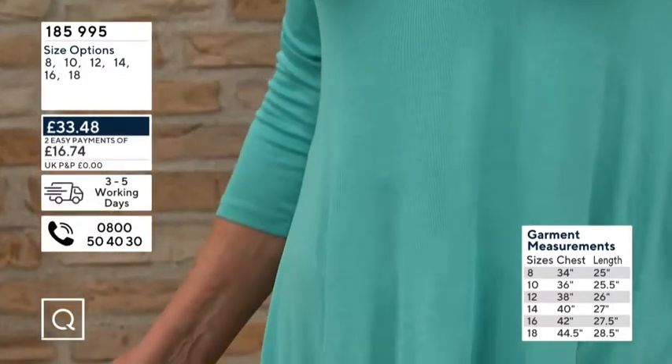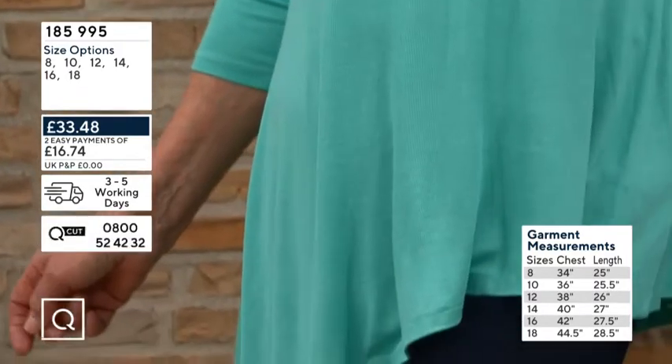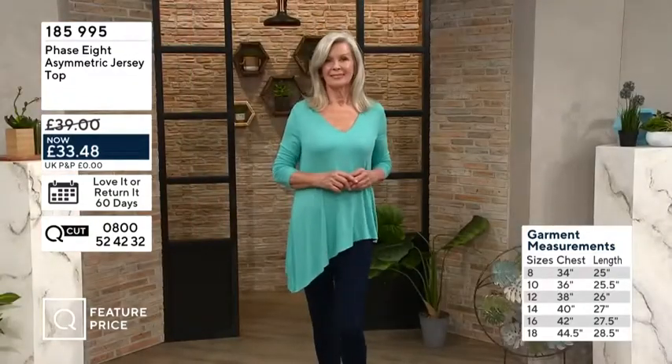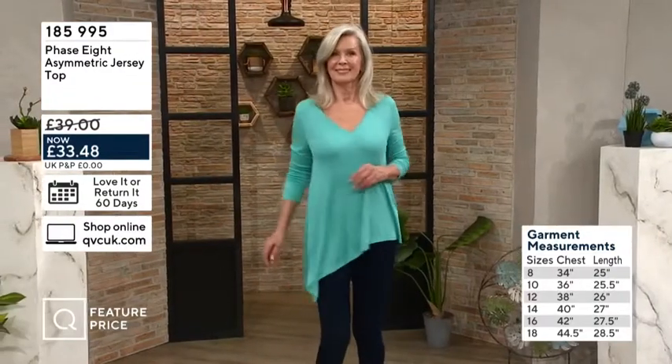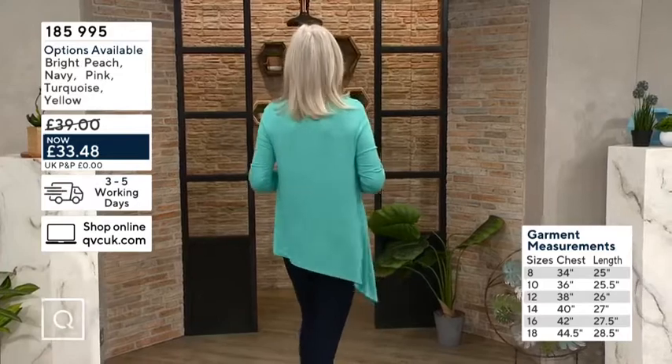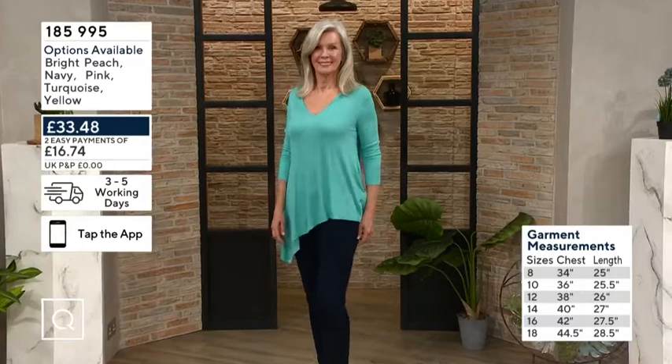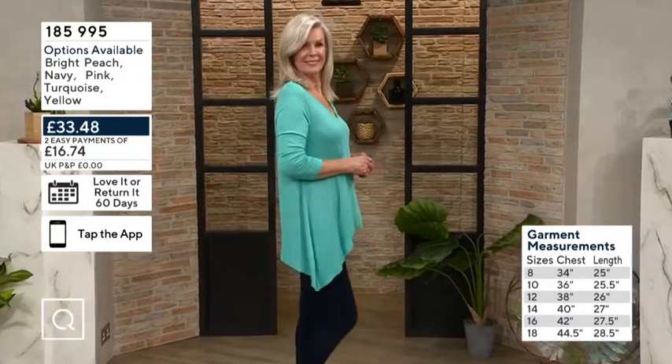The size 8 has a chest of 33½ inches, the 10 is 35½, the 12 is 37½, the 14 is 39½, the 16 is 42, and the 18 is 44½. The length measured on the shortest point starts at 25 inches and goes up to 28 inches in the 18 — so that's on the shortest point.